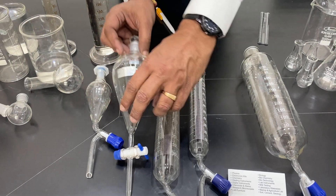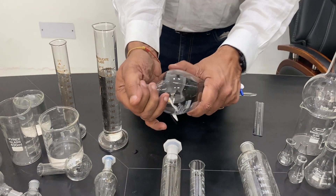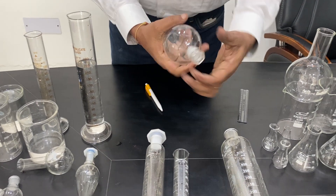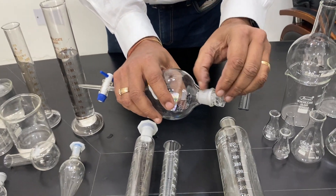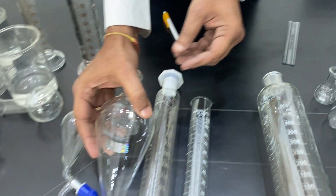These are called conical, globular, or pear-shaped separating funnels. This one has a ground stopcock at the top which easily seals it.